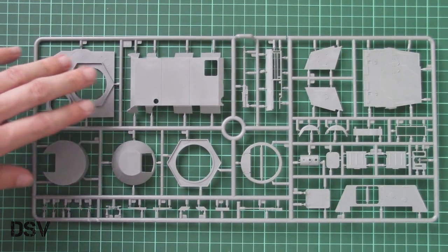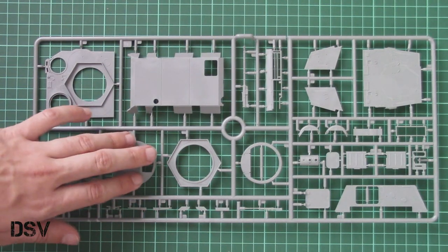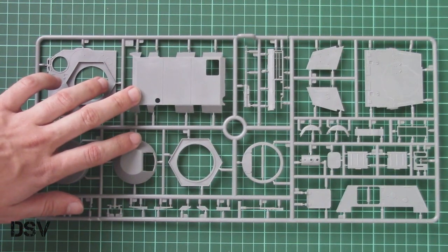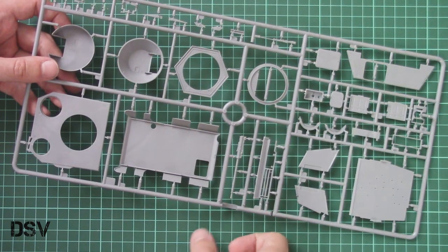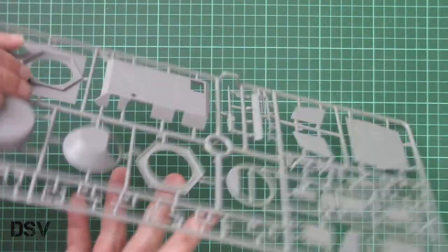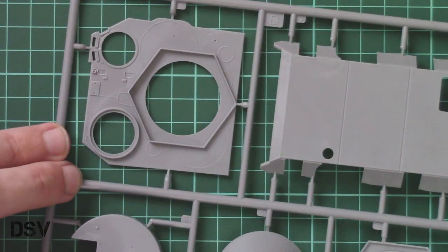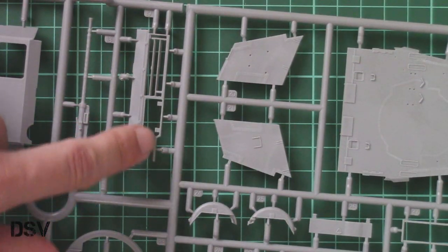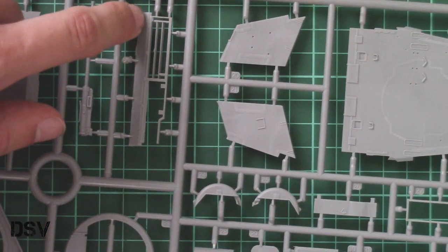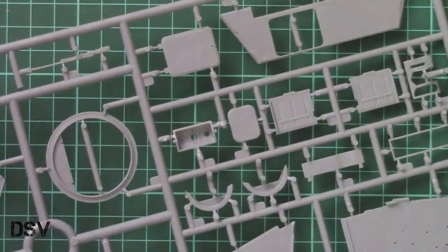The first plastic sprue is dedicated to various hull parts and is separated into several panels. The glacis plate features a plain surface because there is no main gun. Here we have the turret — this appears to be the lower section. Inside we don't have anything particularly interesting, only dots which you'll need to drill out and use to install external equipment. Molding quality seems fine, though attachment points are quite thin, so be careful — I would recommend using a plastic saw to separate and clean these parts.